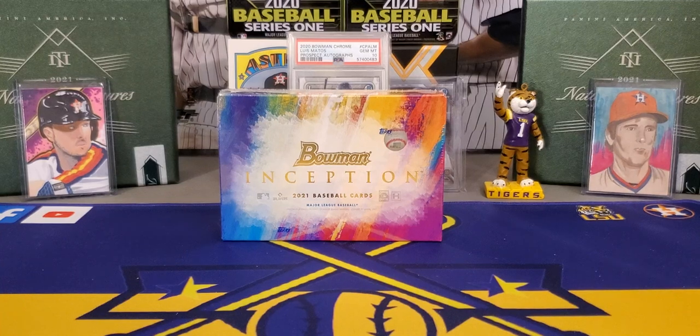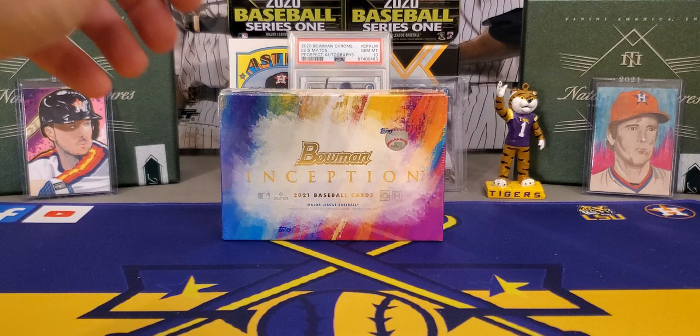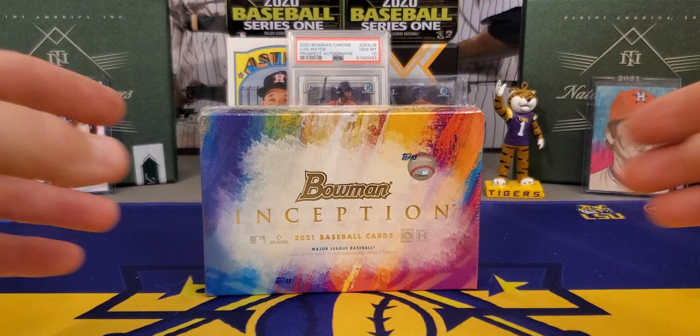What's going on everybody, it's LSU Maniac coming back at you for another little break. And today we're going to be taking a look at a new release, 2021 Bowman Inception. We are a little bit late to the party, but work has been a little hectic here lately. But here it is — this is going to be my first look at it.